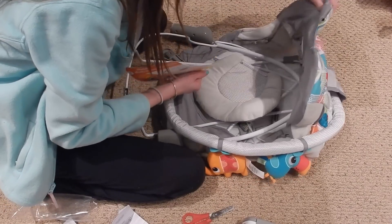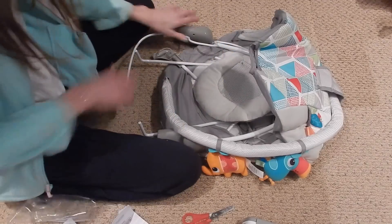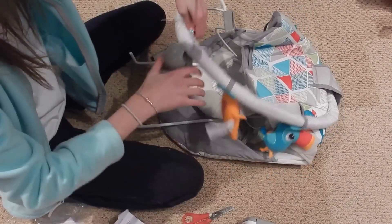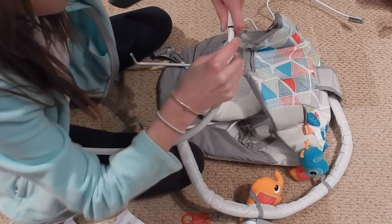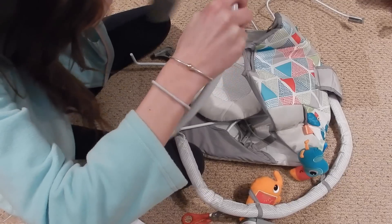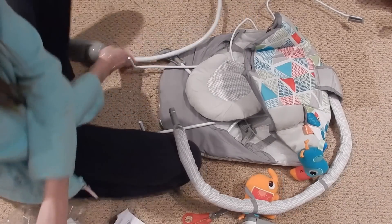"Comfy and fun all in one" — cool. I'm going to take some parts off. This hooks together. It's freezing — it's really cold out today. There we go, that's locked into place. This is the little toy bar — this probably goes on last.